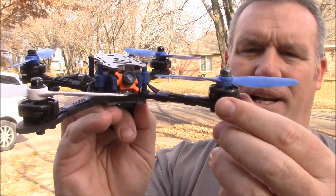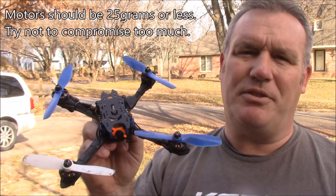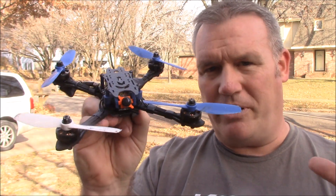Next you need to start looking at different sizes of motors. You want to find motors that weigh 25 grams or less — if you start negotiating on 26 or 27, you're just kind of defeating the purpose of building an ultralight. You want to stay in the 25 or less range.